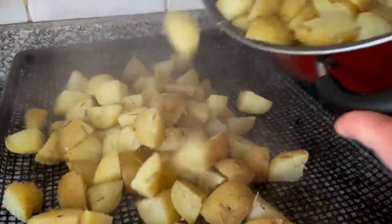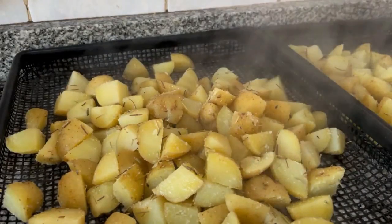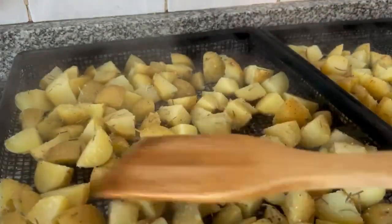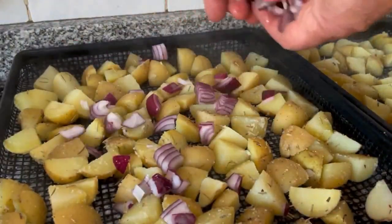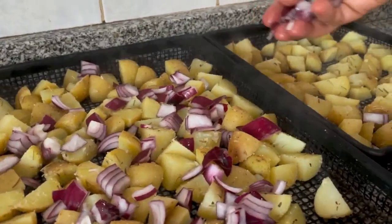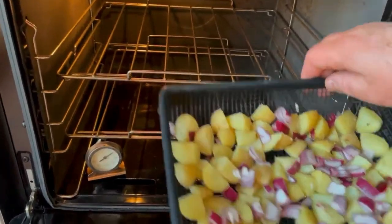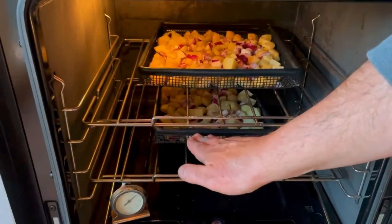This is something called a crisp-ease tray — these are amazing because the tray is elevated and the heat goes all around, so you don't have to turn the potatoes and they come out very crispy. I'm going to put the chopped onions on that tray and this goes in the oven at 425°F for at least 30 minutes — maybe 40 or 45 minutes depending on how crunchy you want them. You can buy those trays on Amazon.